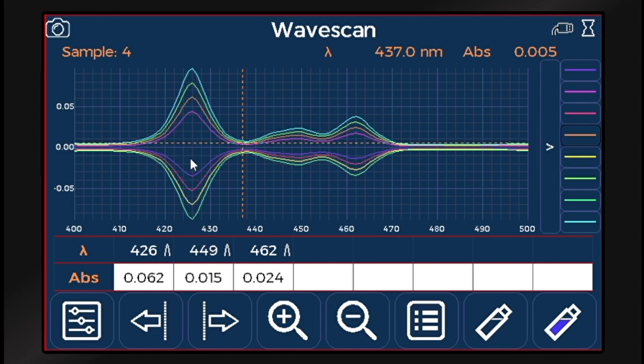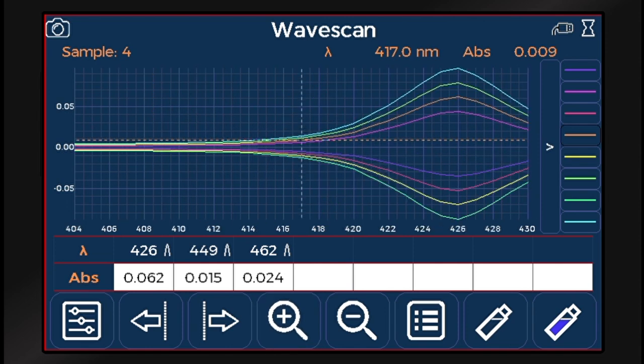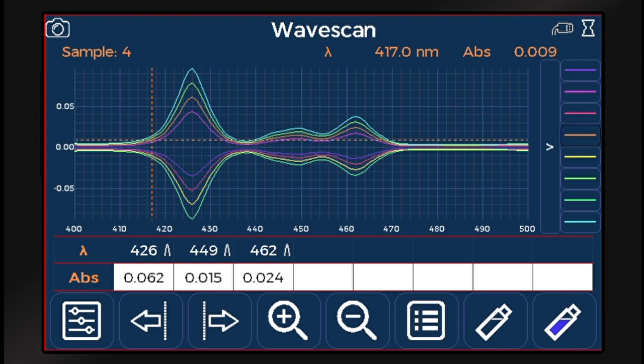The color touch screens allow for excellent visibility of sample overlays and even include a screen grab function for easy record keeping.